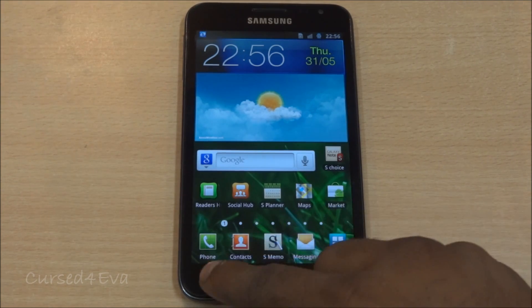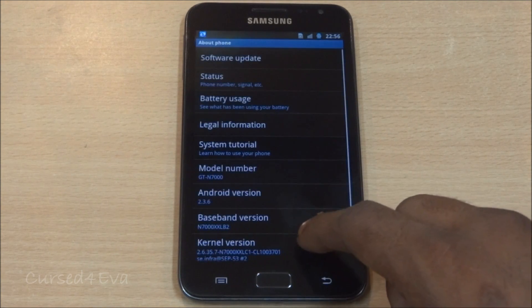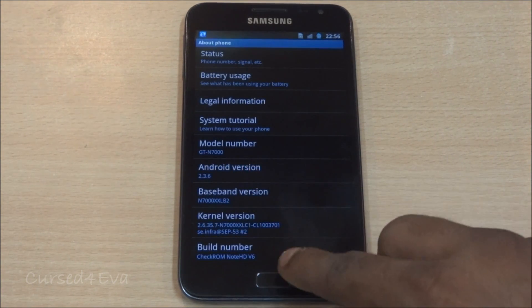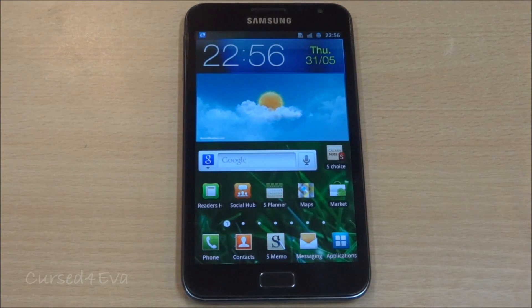Make sure you go back to Gingerbread. Just to show you, I'm on a ROM that's Gingerbread 2.3.6, so make sure you get back to Gingerbread. If you're not sure how to do it, you can use my tutorials linked in the description, and if you want to root your phone I've got a tutorial for that as well.